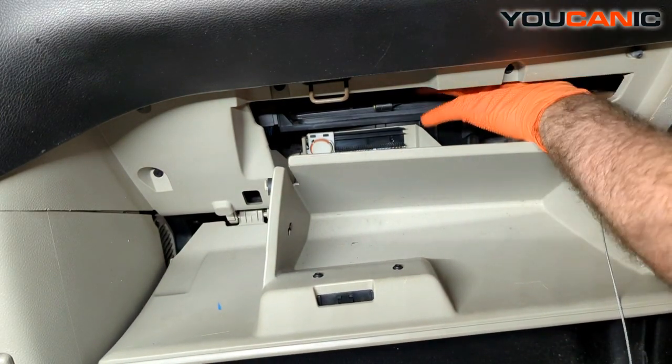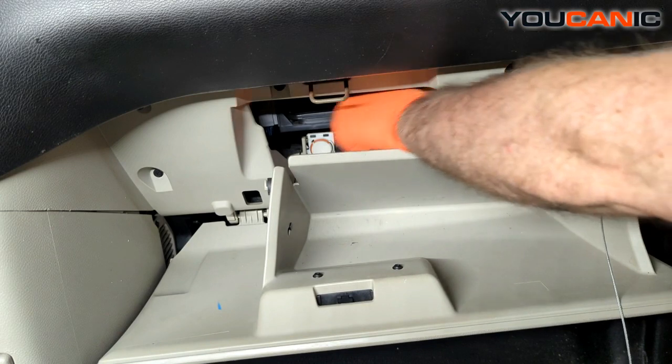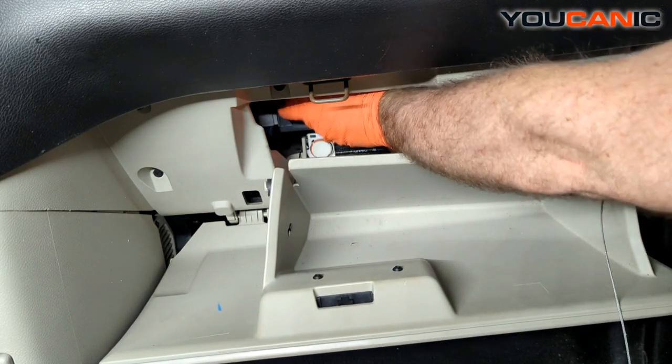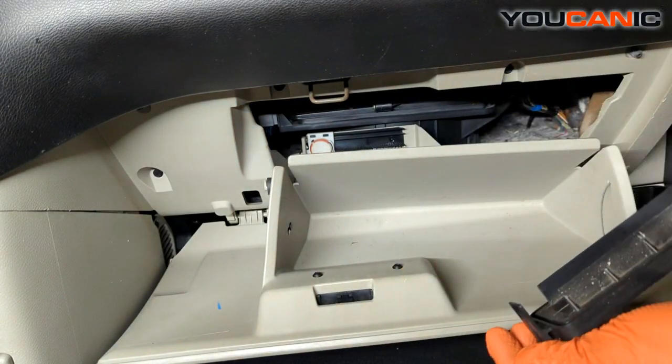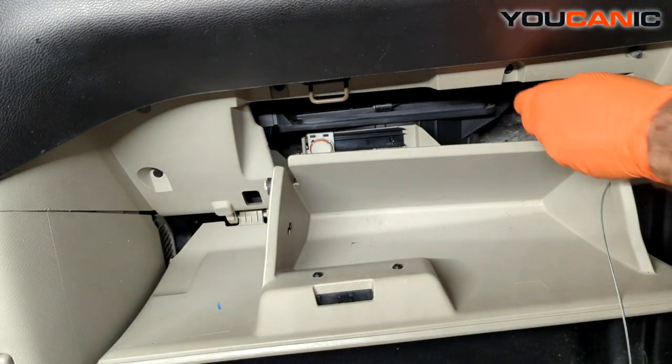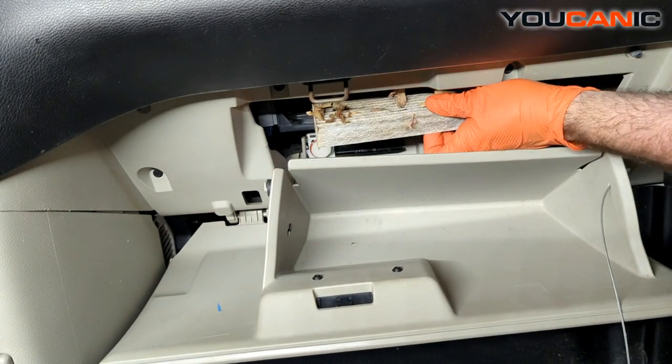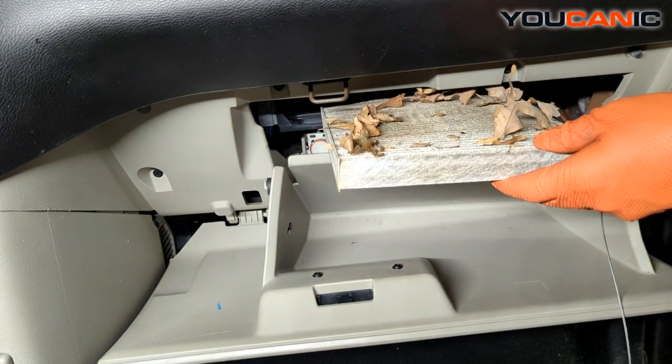That gives us enough access to reach in here. We have tabs on both sides to remove this cover plate, and once we remove that cover plate we can reach in and grab our filter and remove it.